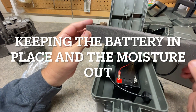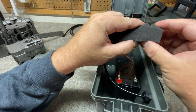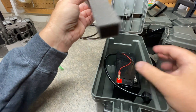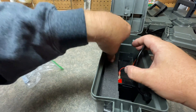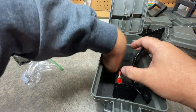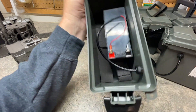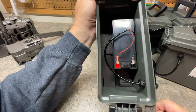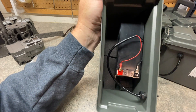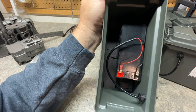These styrofoam pieces laying around are actually meant for a gun case — I pulled those out from an old gun case. They have these little slots made in them, so it worked out really nice. I cut it to where I needed it and just pushed it along the side of the battery. I also have another smaller piece in front of the battery and that really keeps the battery in place, so when you're walking with this unit you don't have that battery sloshing around left to right. And if you've got any moisture in here, this foam should help soak up some of that moisture.